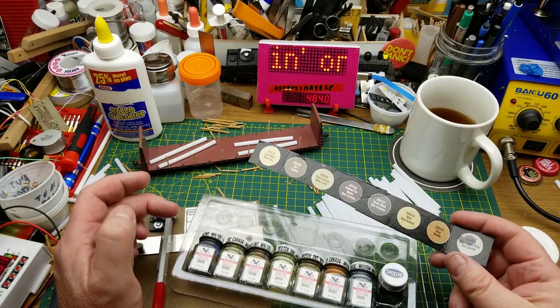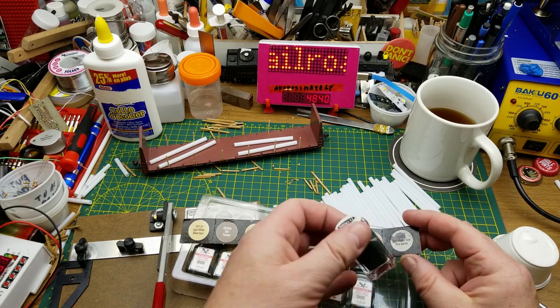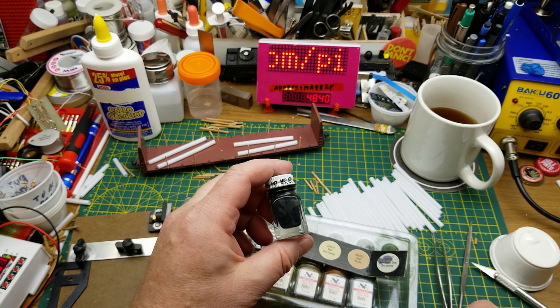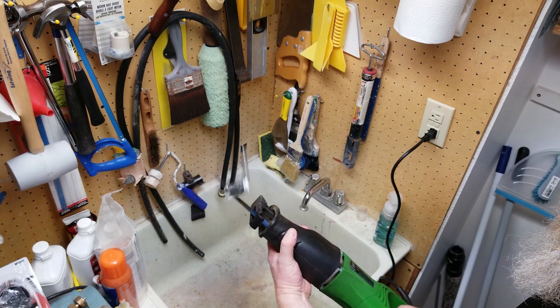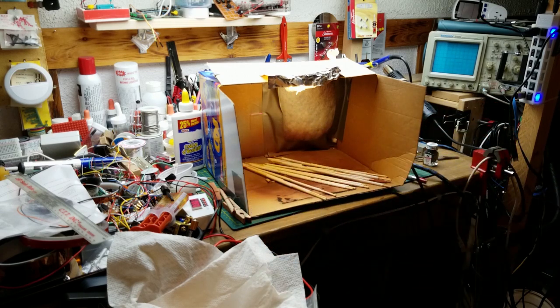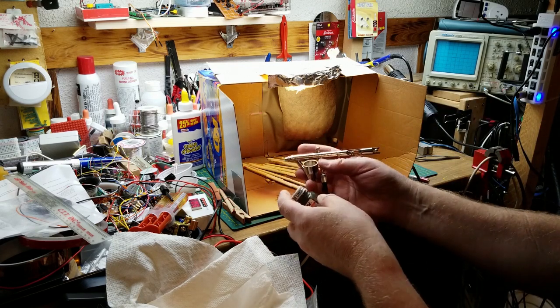The paint I'm going to use is from this Poly Scale weathering set — Poly Scale was bought by Testors at this point. I'm going to use the Grimy Black. I've shaken it by hand but it's still not very well mixed, so I'm going to have to use my custom-designed, patent-pending, fancy super duper paint shaker machine. Then I'll thread the pipes onto bamboo cooking skewers from the dollar store and use my airbrush to paint them.